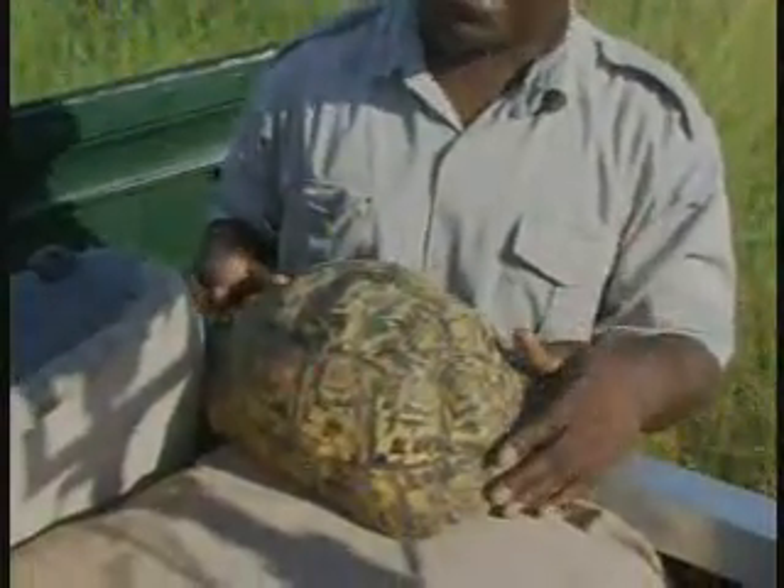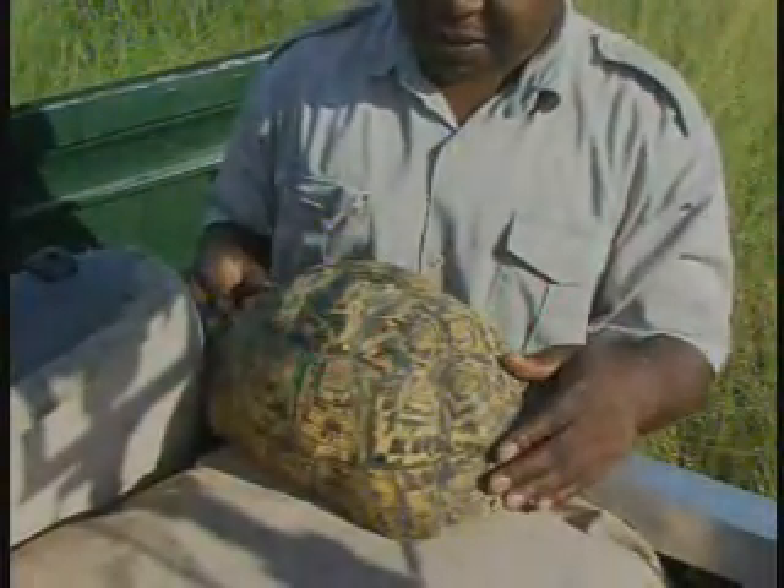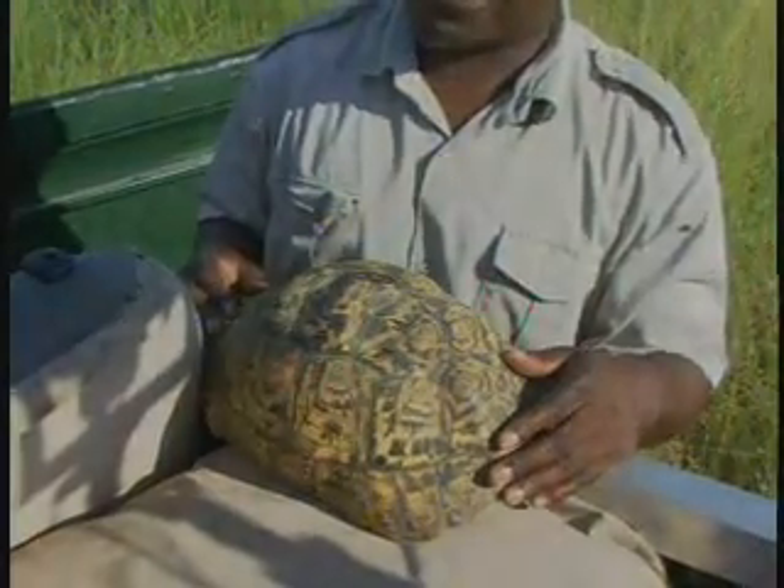And the turtle, as I mentioned, is probably over 60 years old — between 40 to 60 years old. He's a very old boy. He's been exposed to human beings before, as you can see. He's not really nervous of us. He's not protecting himself by urinating or defecation. He knows that a human being is going to see him and leave him alone.